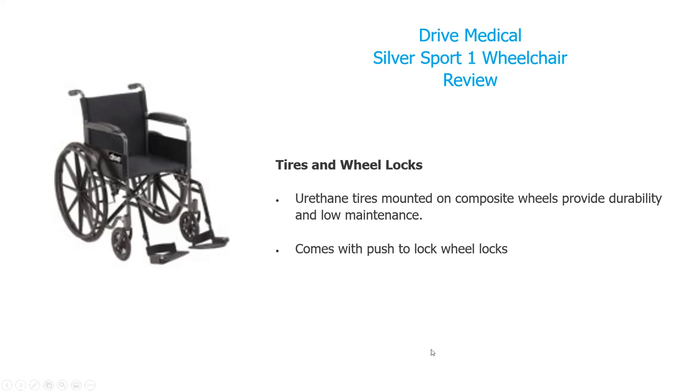It has tires and locking wheels. The tires are mounted on a composite wheel — durable and low maintenance. It comes with a push-to-lock mechanism for the wheels, which is crucial for preventing unwanted sliding.